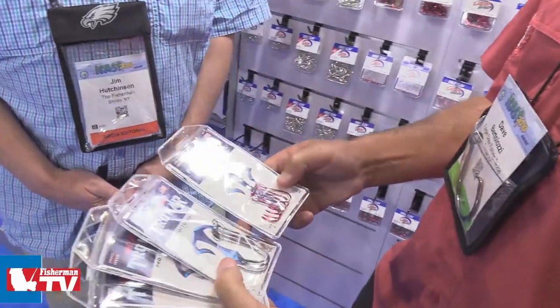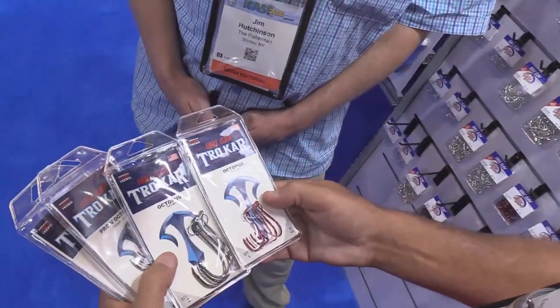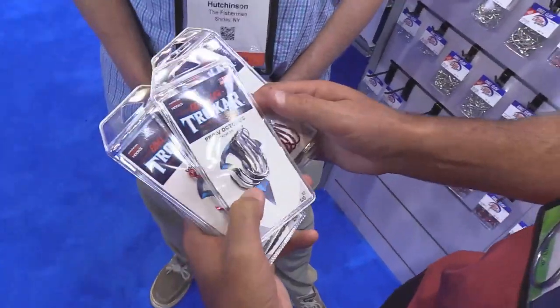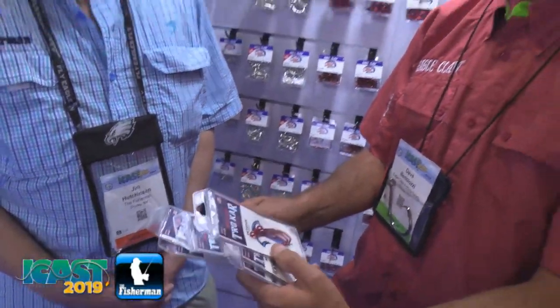We've actually increased our lineup of octopus hooks. We have quite a few different new octopus hooks — we brought out a new red, and we have just the standard black. These are all available from size 6 up to 9-0. We also have a Pro-V Bend octopus hook which we added to the lineup, and lastly, we have a heavy wire octopus hook where we beef the wire up a little more than the standard octopus hook.